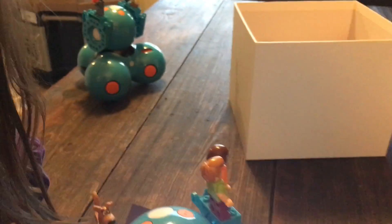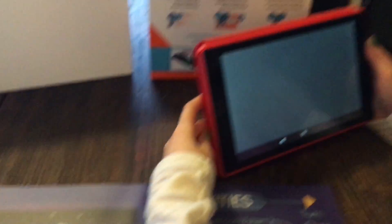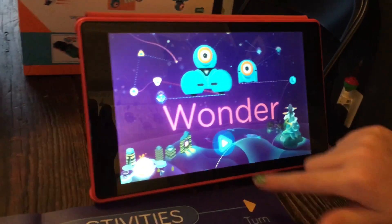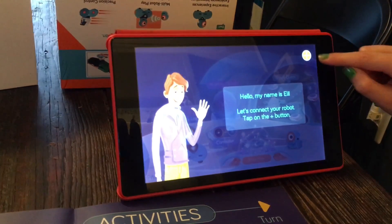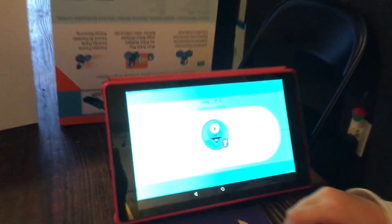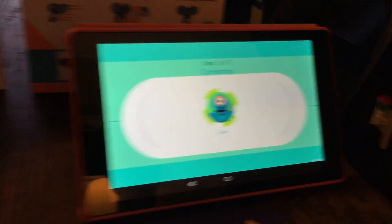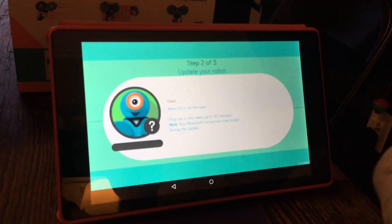It says 'see dot' - we don't have dots so we're not worried about that. Then it says to go to Wonder, so open Wonder on your tablet. Wonder is bright just like him! I press play - 'Hello, my name is Eli. Let's connect your robot, tap the plus button.' Bluetooth is turned off, press OK. Step one of three - searching for robots. It found Dash! Click him. Dash has been found - should I update now? Update now! Dash is updating.